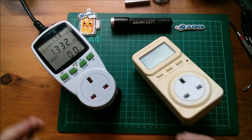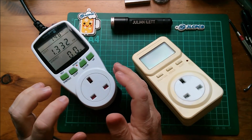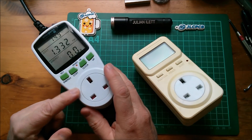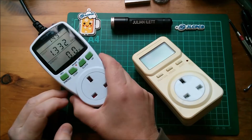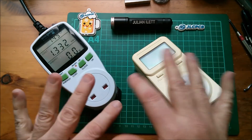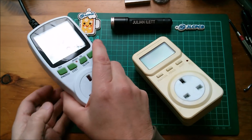Good afternoon all. I'm doing some power bank discharge tests - the big power banks that have the inverter output, the mains output. But I want to know whether these energy meters agree with each other, because I need to know whether I've got reasonable confidence that they're correct.